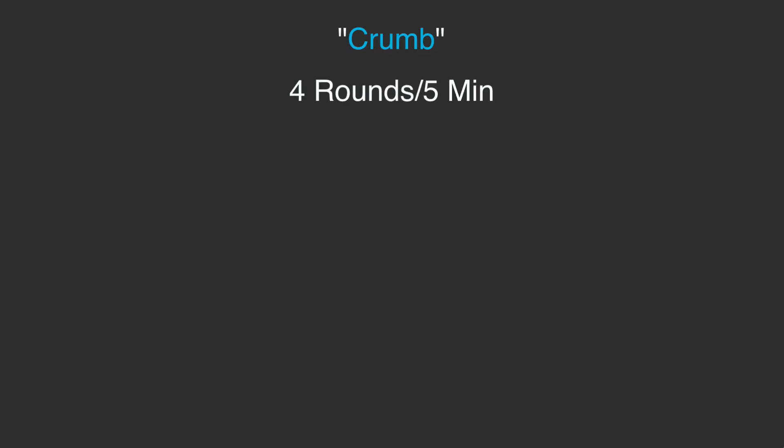Hey, welcome back everybody. I'm Nick DiMatteo, and welcome back for some more training. Today we have Crumb. Crumb is a four-rounder, five-minute block with a two-minute rest following each round. It's gonna be a 400 meter run.